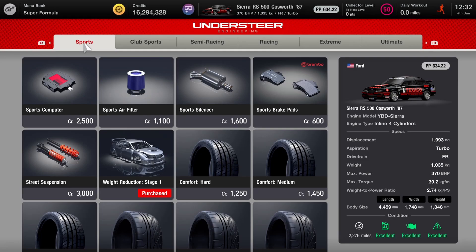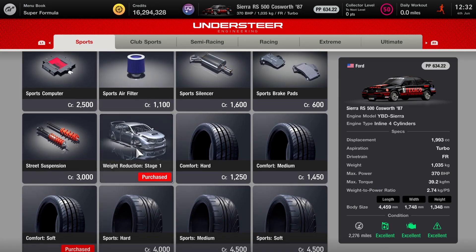As far as the tuning parts, the numbers aren't too crazy: 634 points, 1035 kilos, 370 horses. That's according to a source I found online with a number of different specs for these old Group A machines. You can find different numbers on different websites, so go with whatever you prefer.